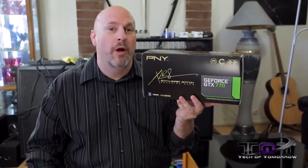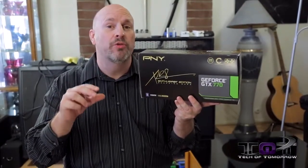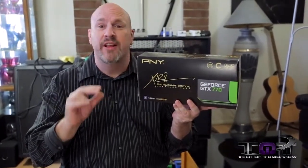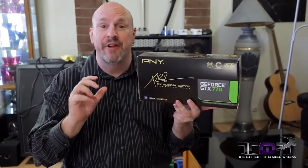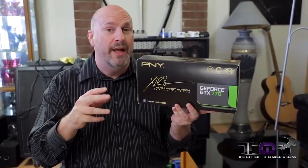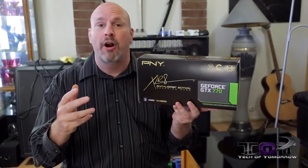What's going on my tech friendlies? Welcome back to Tech of Tomorrow. I'm Elric, your host, and today we've got something pretty cool to look at from the people over at PNY. This is their Accelerate Enthusiast Edition GTX 770 video card. Now this thing features their own unique new dual fan cooling and it's supposed to be something totally different than a reference base card.